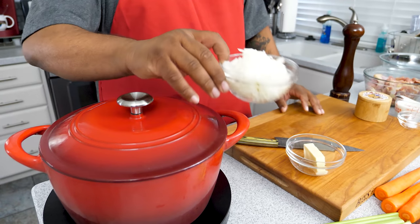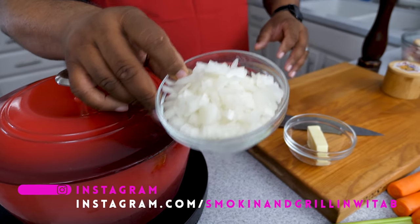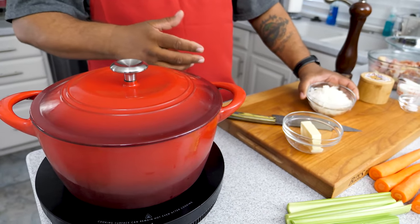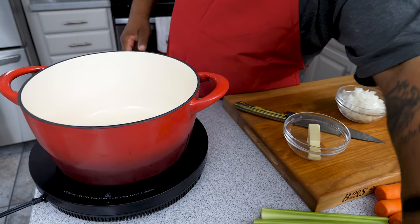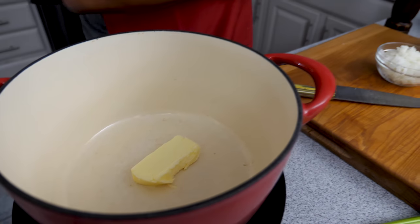I went ahead and diced my onions — you can dice them or cut them into quarters, however you want to do it. I like to dice mine. The first thing I'm going to do is bring this up to medium-high heat, drop my butter in, melt that, and then start with the onions first.